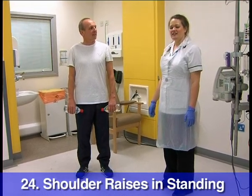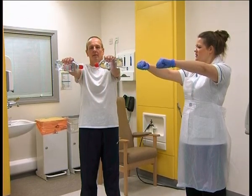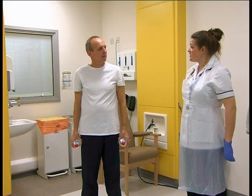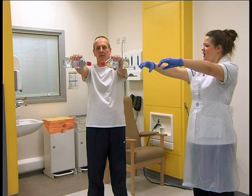Shoulder raises in standing. Stand with your feet hip-width apart, or as comfortable, holding a weight in each hand if you're able to. Slowly turn your palms in, facing towards the floor, and lift the weights up towards shoulder height.